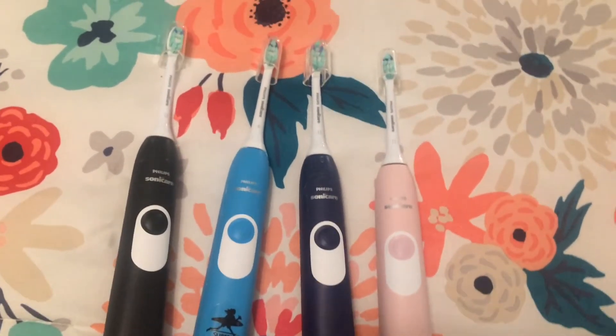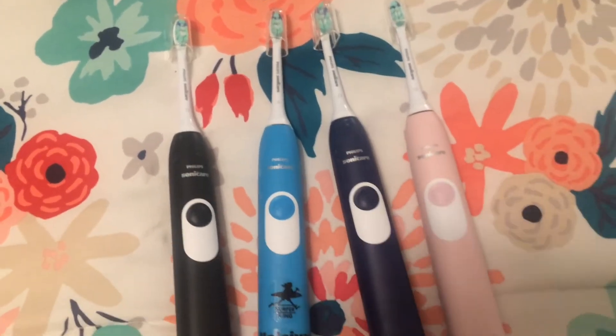So these are the colors that they come in. There's black, blue, navy blue, and pink.